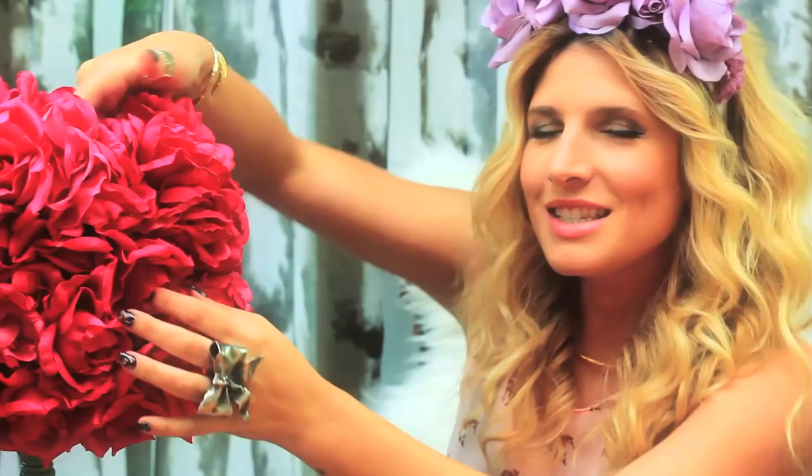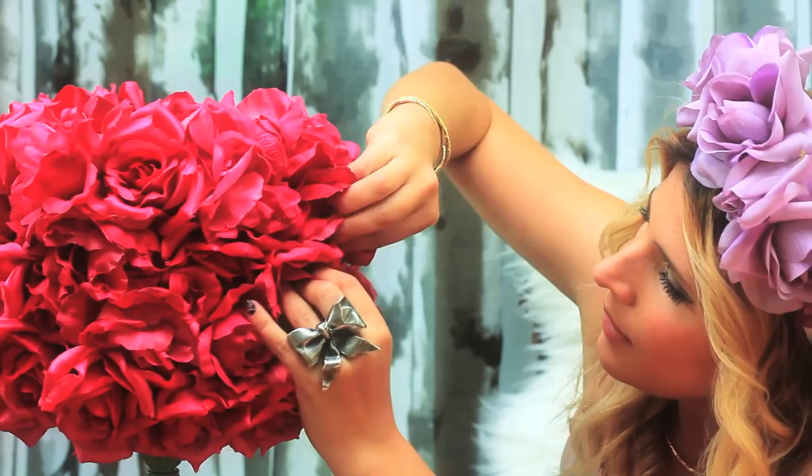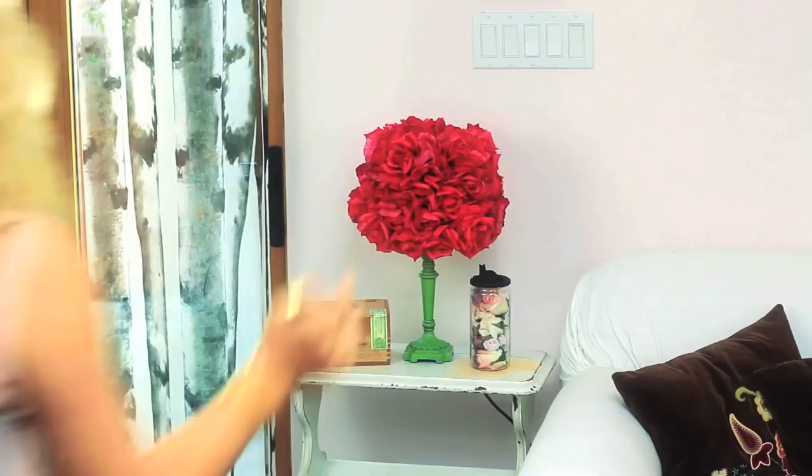Ta-da. Flower power. Oh no, that's rock and roll. Beautiful. Love it.